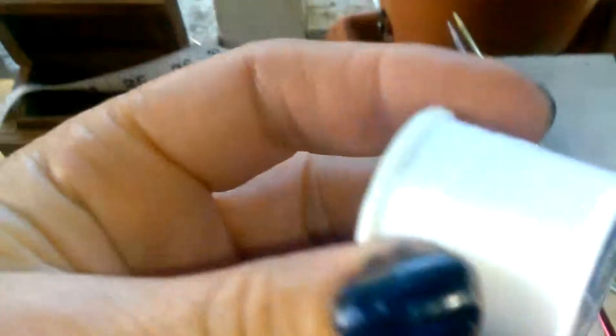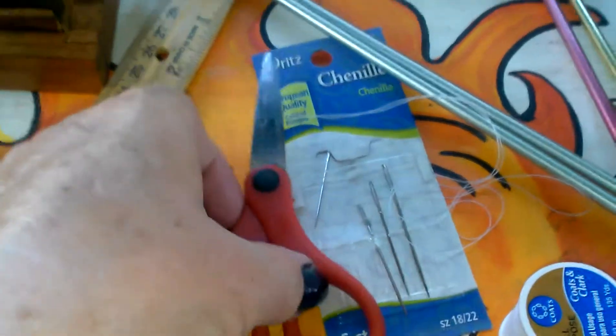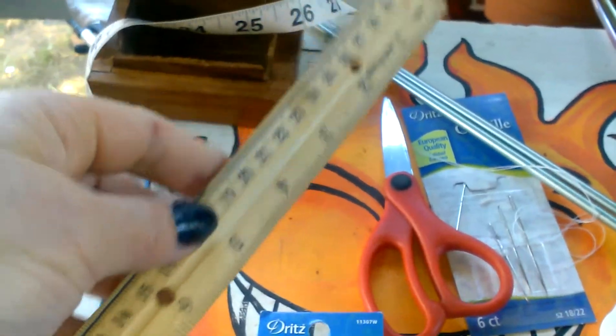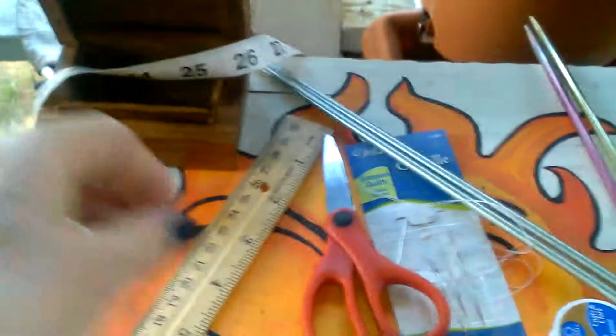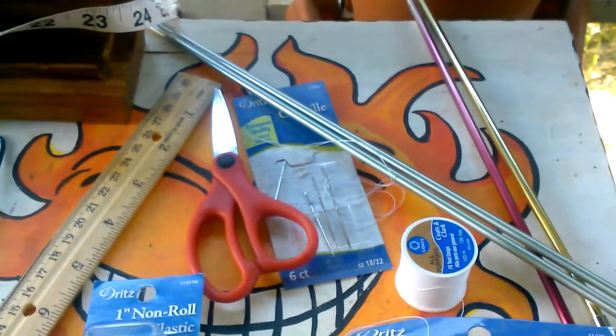You need a needle and thread to sew the elastic, a regular needle, and some scissors to cut the elastic and a ruler to measure as you go. A long measuring tape would also be good to measure your waistband and make sure it's about right.